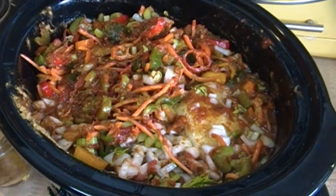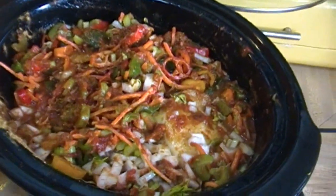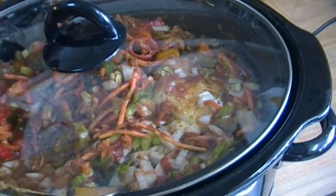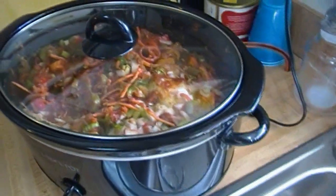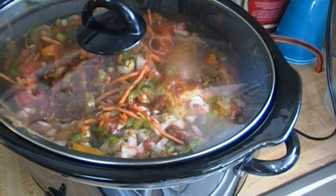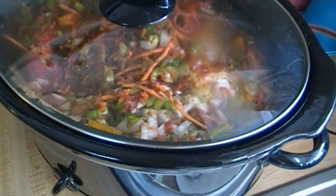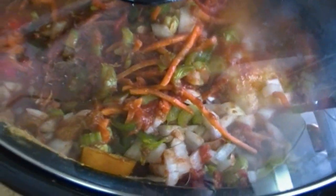You're going to serve this over some steamed or cooked rice — that's what we're going to have for supper tonight. I have my crock pot on high and I'm putting the lid on it. I'll set it over here and let that cook for four or five hours. It's 2:15 right now and I'm going to shoot for four hours, since my crock pot runs really hot. When it's time to serve, we'll come back and fix a delicious dish of country captain.